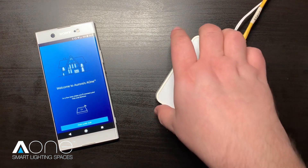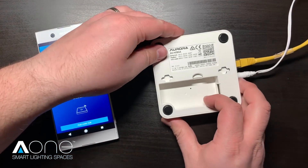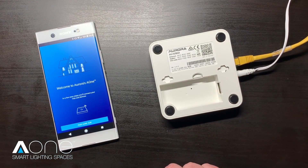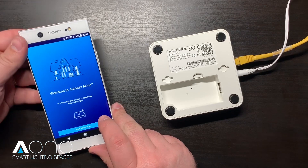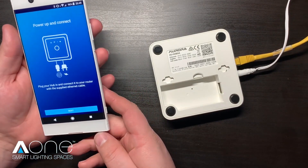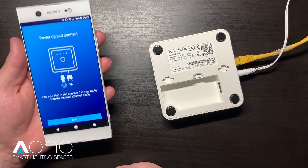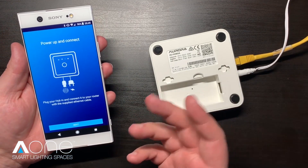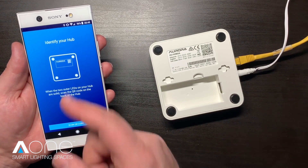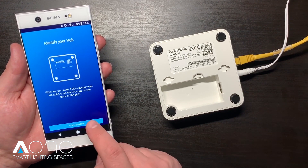First grab your A1 hub and flip it over, exposing the configuration information on the base. Next grab your smartphone and hit pair A1 hub. This will bring us to a screen indicating that it needs to power up and connect our hub. As we've already done this, we can hit next. On the identify your hub screen, hit the button to scan QR code.